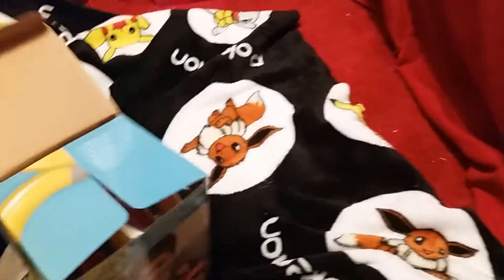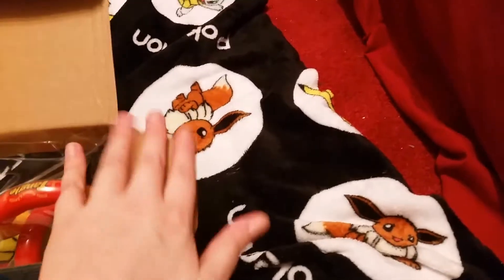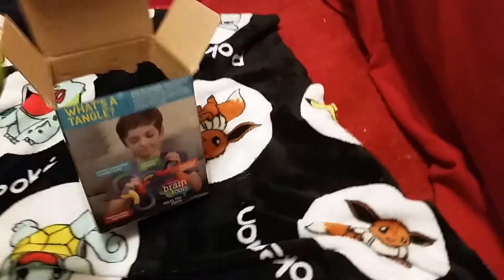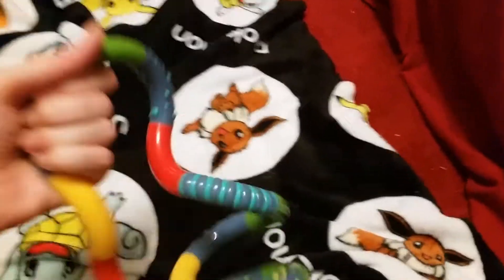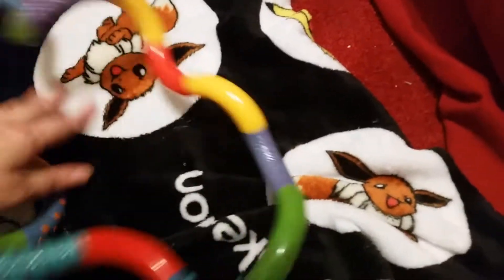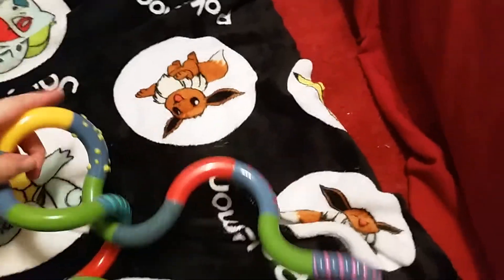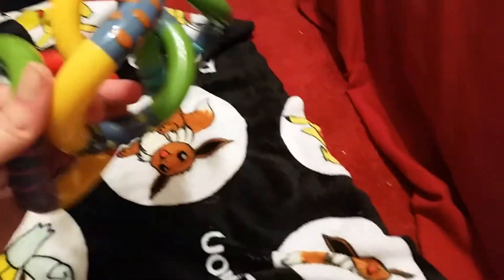It is gonna prove hard to get out. So I don't know how much I can unwind this and whatnot, but this was advertised on eBay as a giant tangle toy. And you can unravel it like that or you can twist it like this. See, now it's all twisted up.